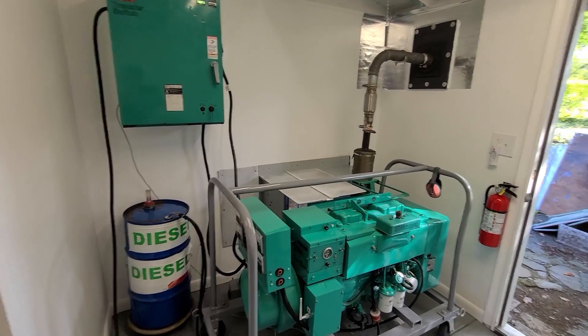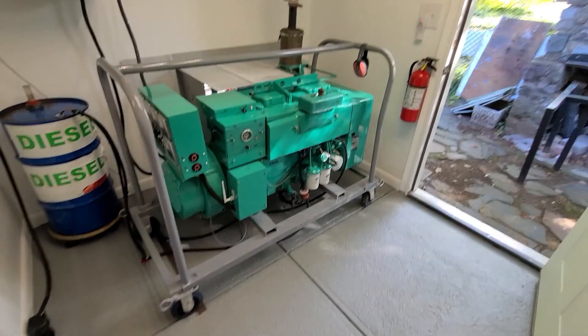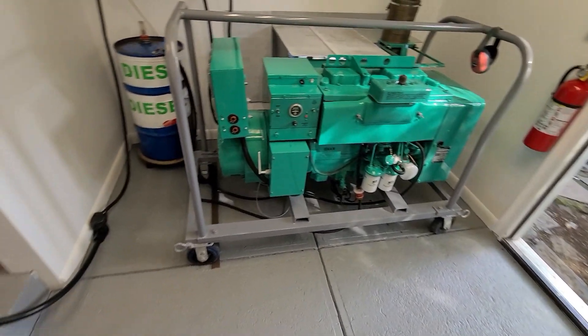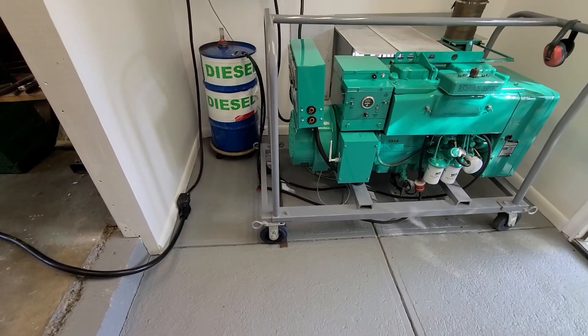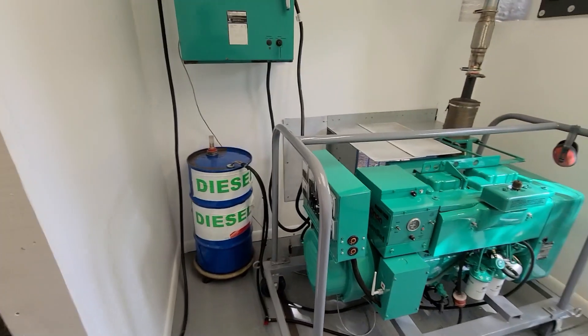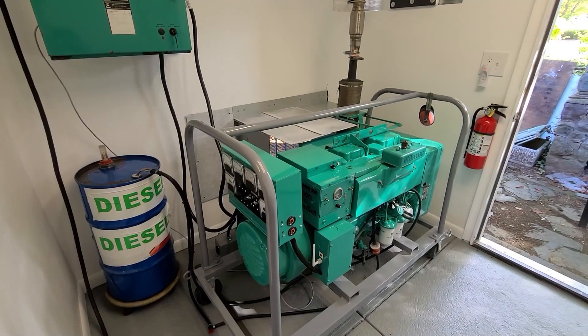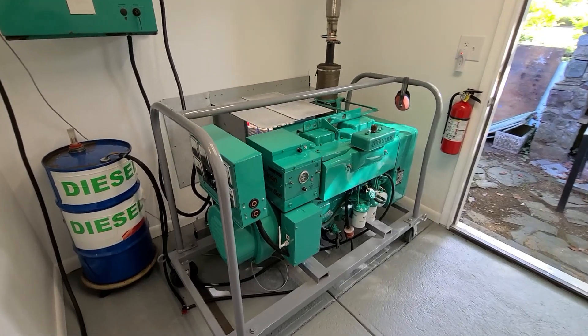Hey Smokestack fans, Johnny C from New Jersey, welcome to Johnny C's Generator Room. I think the last time I posted a video on the progress of my generator room, the floor wasn't painted and the walls probably didn't even exist. Today we're going to run a test by running one of my apartments in my house on full generator power for an extended period of time.